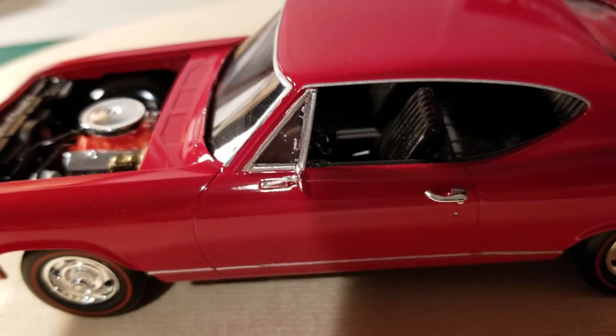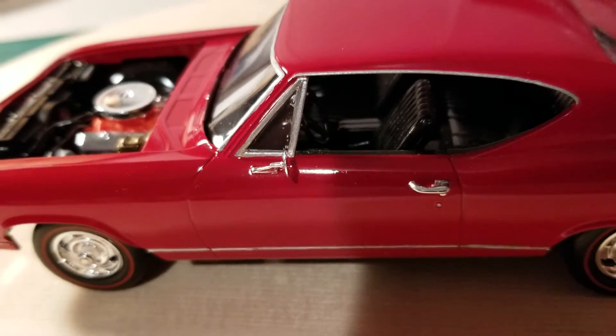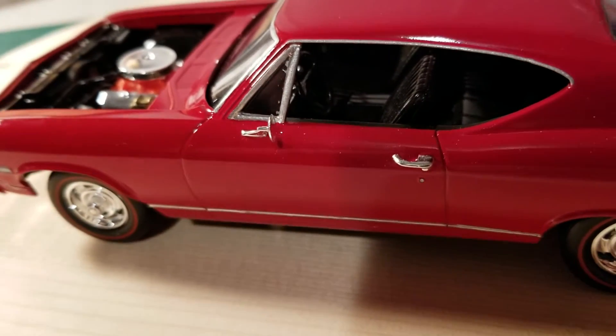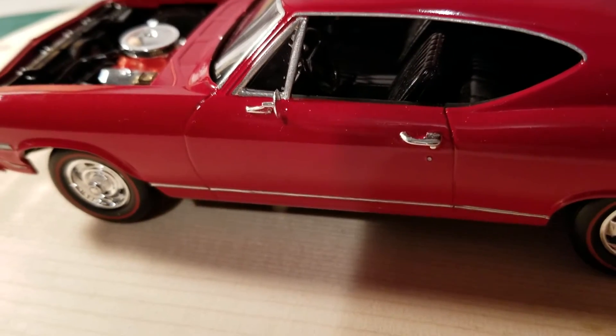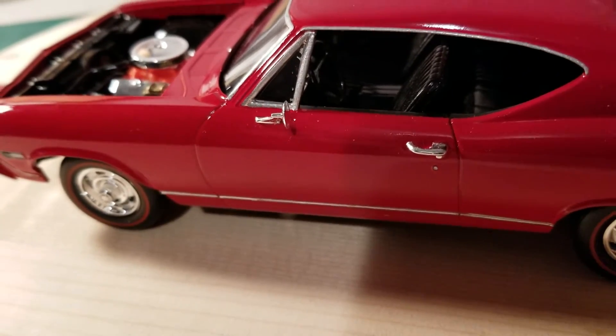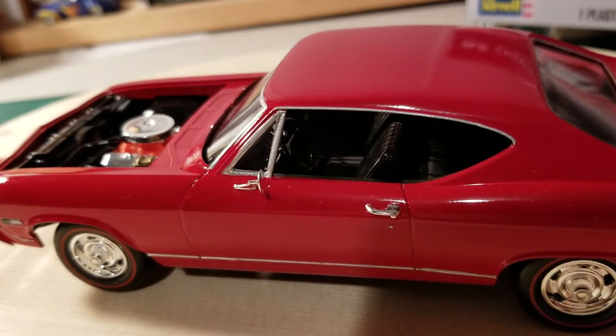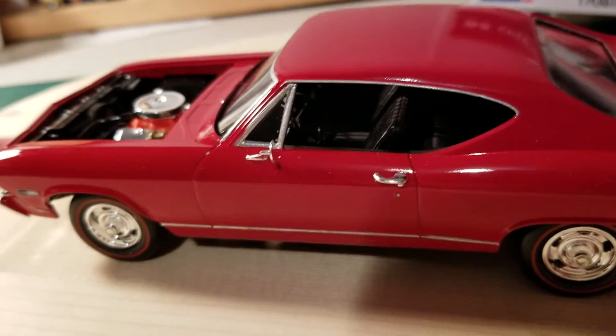I did get a little booger up there on the window. I used the liquid chrome for the trim and thought it was dry enough, and I went to put the window in and well, wouldn't you know it wasn't. So I gotta go back and try to get that cleaned up.